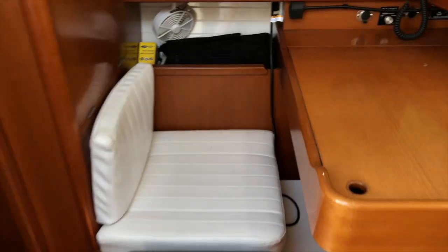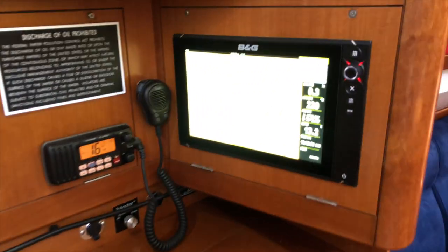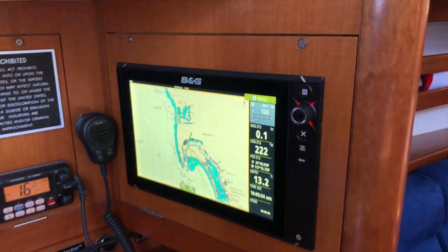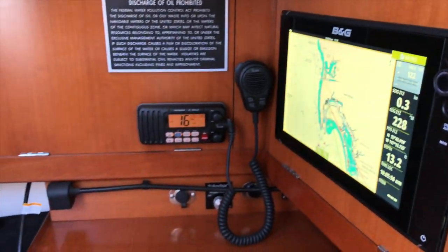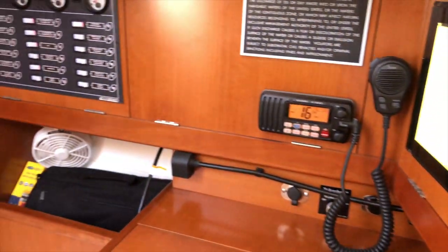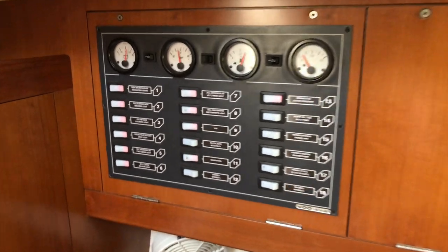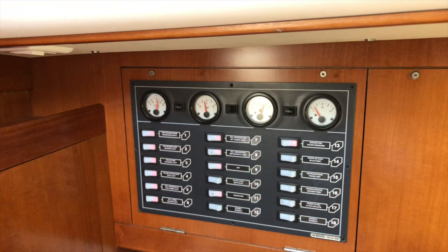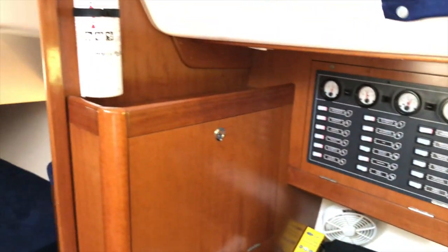Very nice nav station here with, again, the updated BNG — you've got the 12-inch multifunction display. VHF radio, some lights, and this panel looks like it's brand new. Here's your DC panel, with fuel and battery gauges up top.